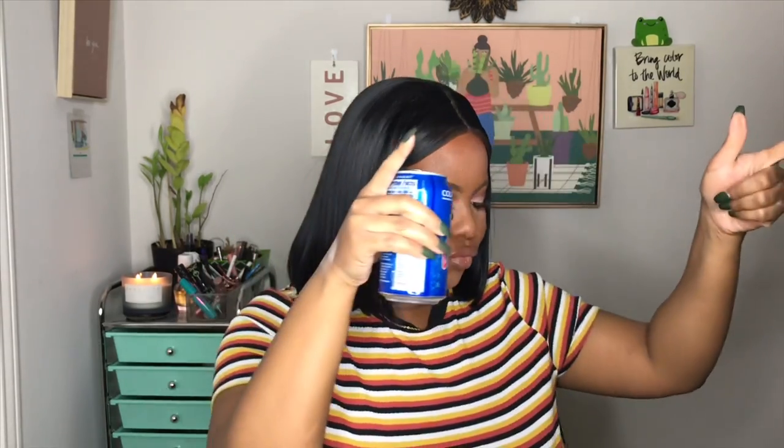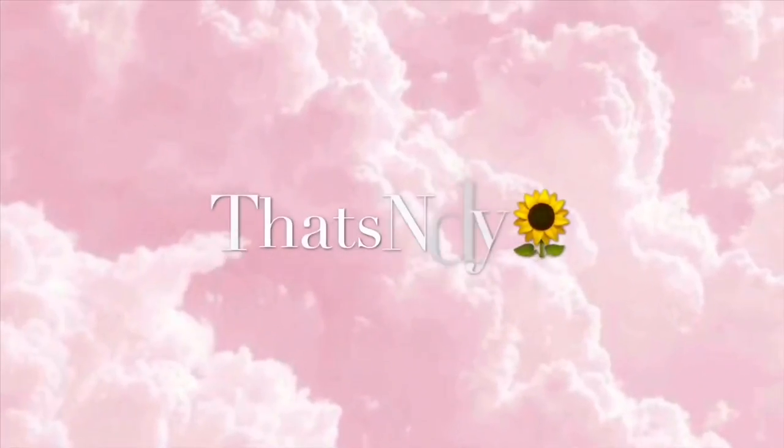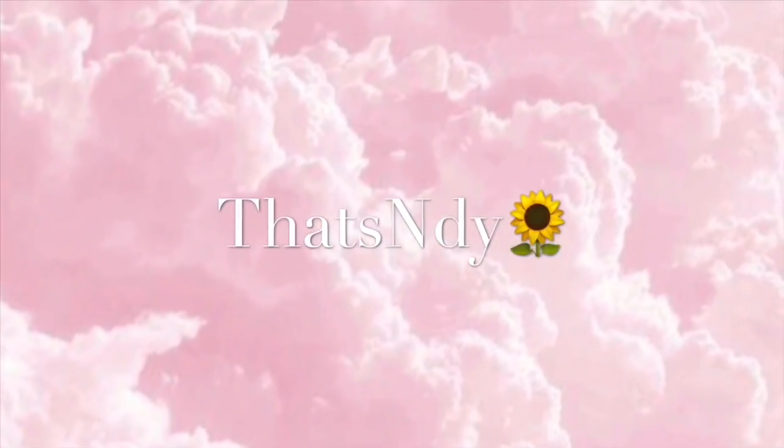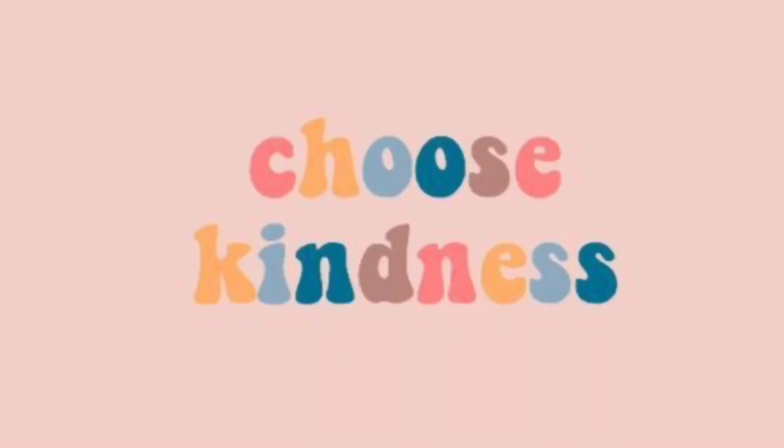Hey you guys, welcome back to my channel and welcome back to another day of Vlogmas. I hope that you guys are enjoying the video so far. Let me know down below some of your favorite YouTubers that you are following this Vlogmas so I can get me some new content.